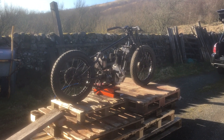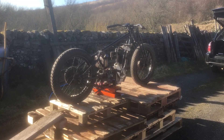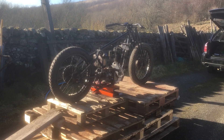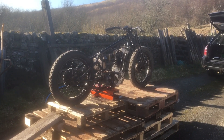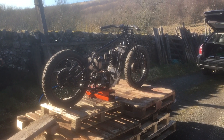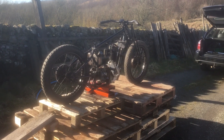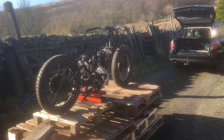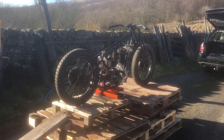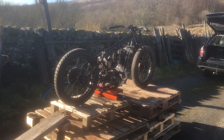Well, here we are again. Last video part two was filmed in late autumn/early winter sunshine, and this is filmed in late winter sunshine. It's nearly the end of February — it's March on Friday — but it's been lovely sunny weather all day, so I dragged the old AJ out and gave it a good scrub, got all the muck and stuff off it.